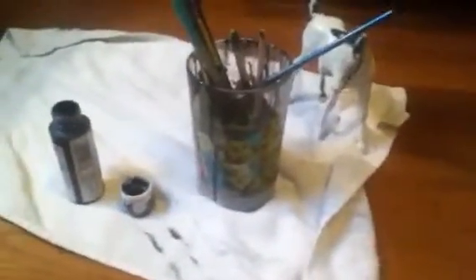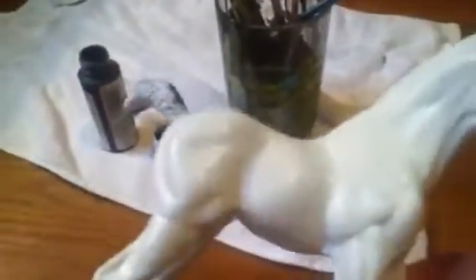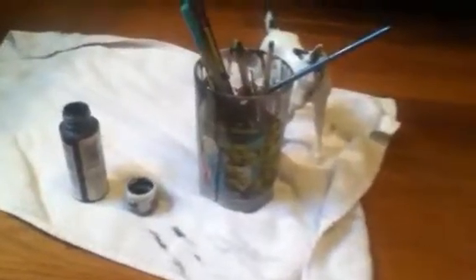Hello! I'm doing a tutorial about how to paint a model horse, and I absolutely 100% hate my voice on camera, but oh well. The last tutorial I did got more views than I usually do, so I'm going to do another one.